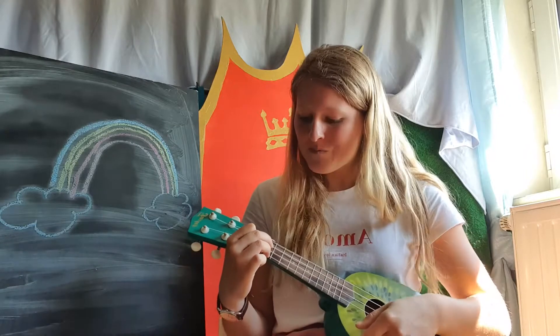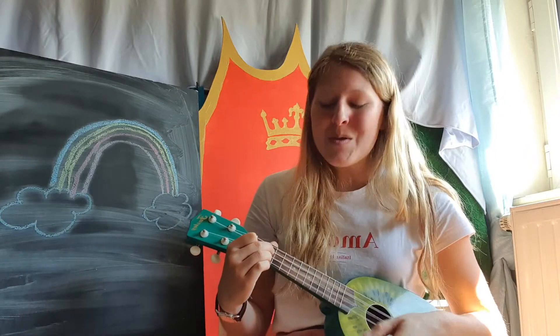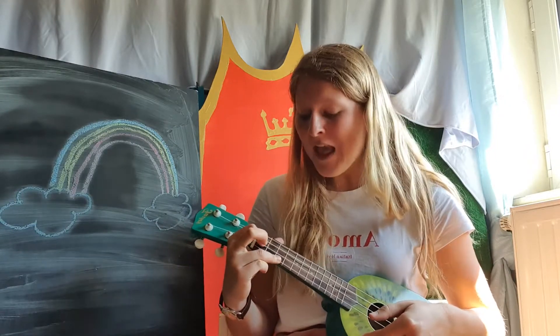If you wanna play some music, touch your nose. If you wanna play some music, touch your nose. If you wanna play some music and you really wanna do it, if you wanna play some music — don't you know it!